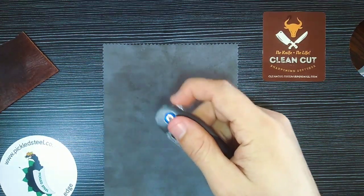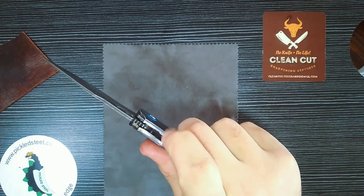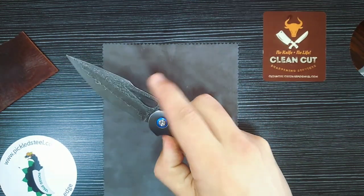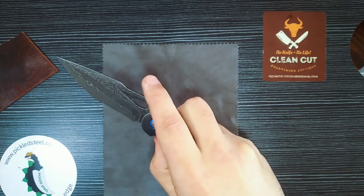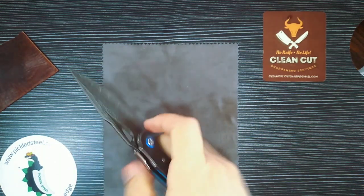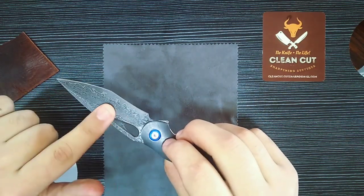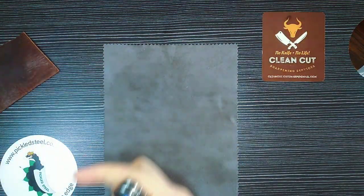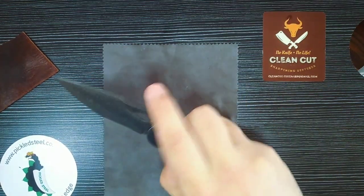Let's talk about the action. You have a very functional flipper tab — it doesn't have jimping, but I've never had a misfire on that tab. I like that they didn't add jimping there because that would fret my fingers. The thumb hole — you really see that eye, it's beautiful but also practical. I can reverse flick this knife very easily.